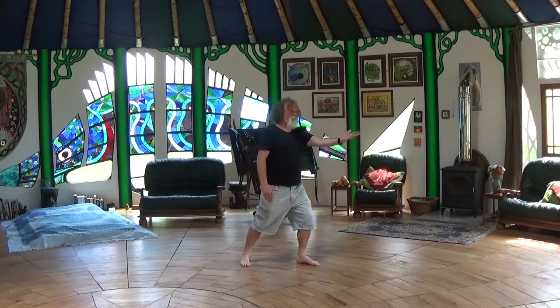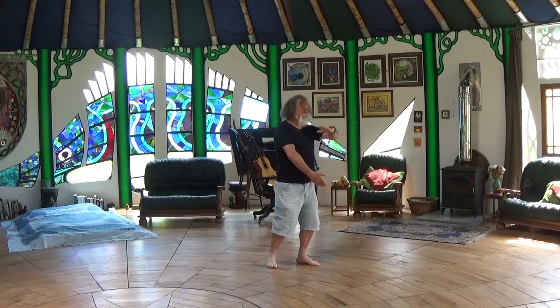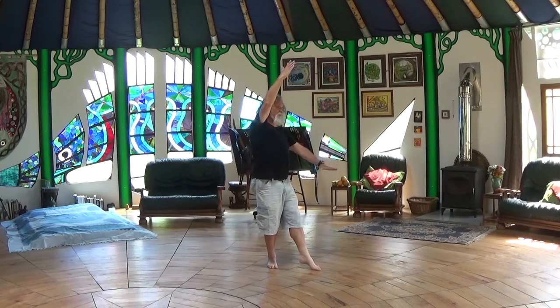From here, the stages of getting into this empty stance: first the half step. As we do so we're holding the ball with the left hand up, then we sit back, and as we step into the empty stance, left palm down, right hand up.